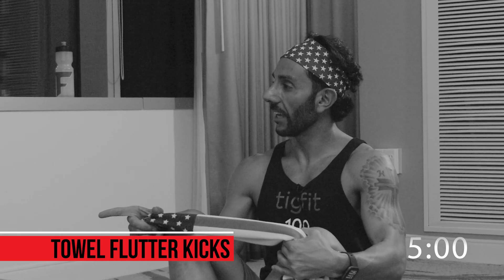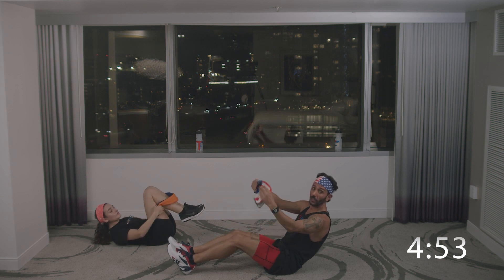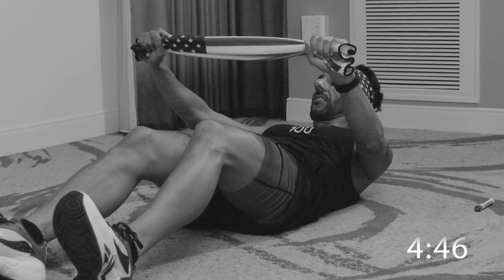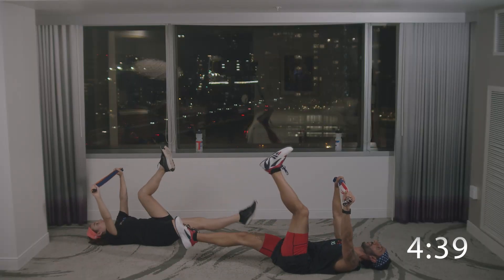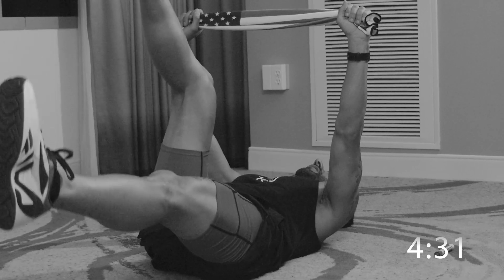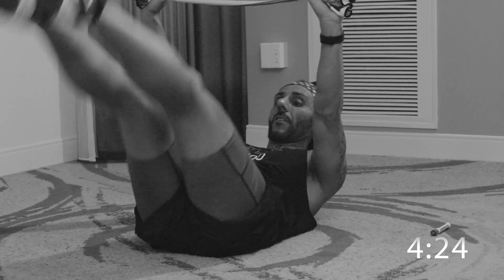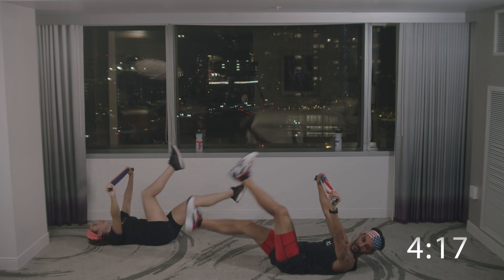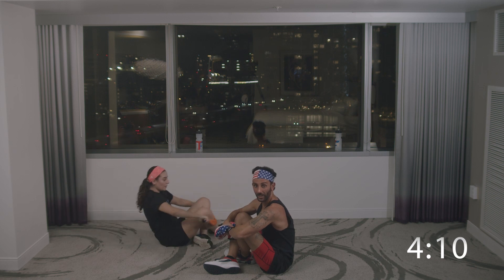Flutter kicks — you did slow last time, now do fast; I'll do slow. Let's change it up. We're going to start slow and end fast. 15 seconds slow, then pick up the pace. Slight bend in the knees is okay. Make sure we're breathing. Now let's pick up the pace — I'm going to elevate my shoulders off the ground. Anna Maria is going to keep her shoulders on the ground, which is just fine. Breathing. Good job everyone at home.